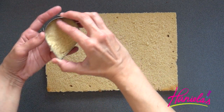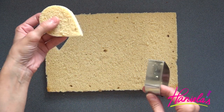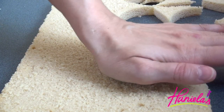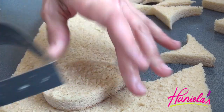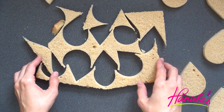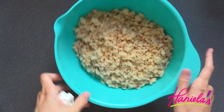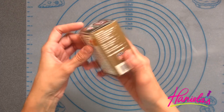I decided to use a tear-shape cookie cutter because I love this shape and I thought it would look really pretty with the flowers on top, so I'm going to cut out as many as I can. I'm going to use all of the leftover cake to make cake pops — and actually I already made some, and I'm going to show you next week how to make these adorable ice cream cone cake pops.